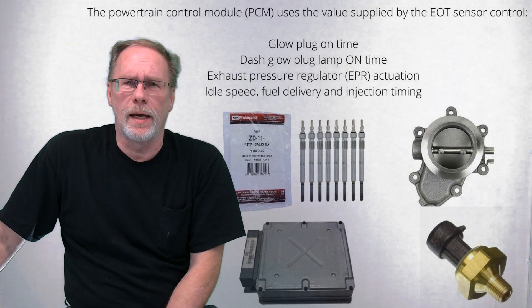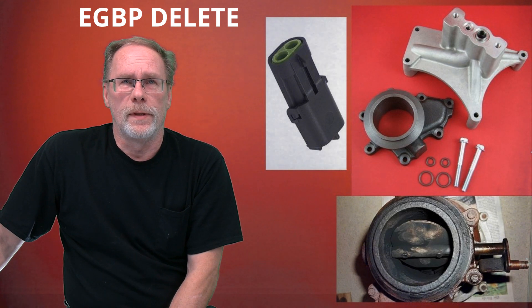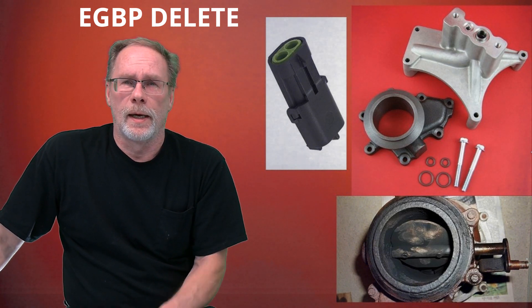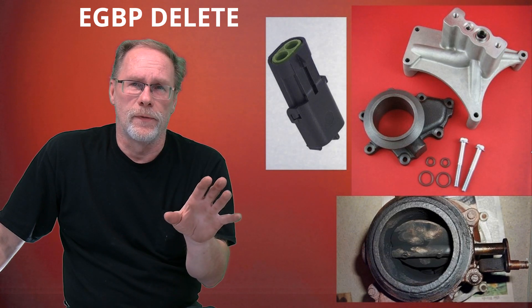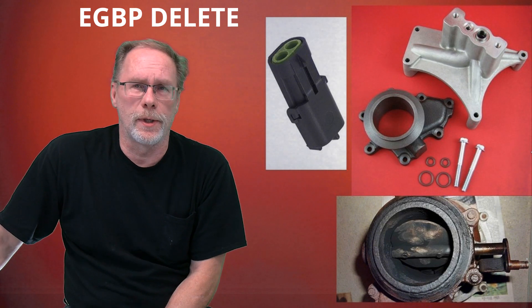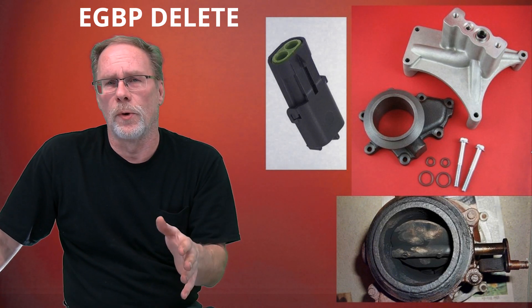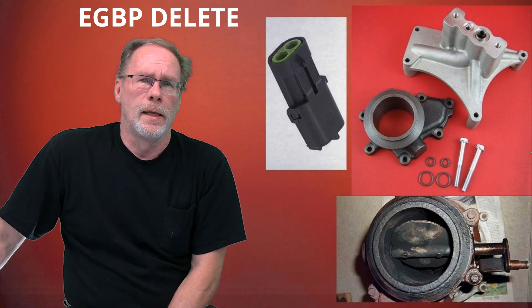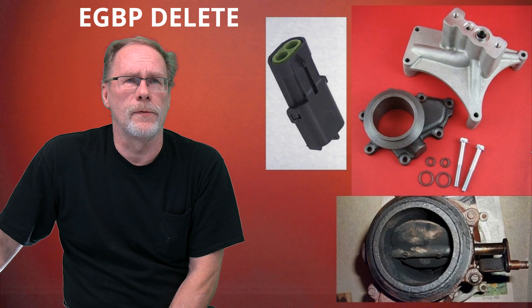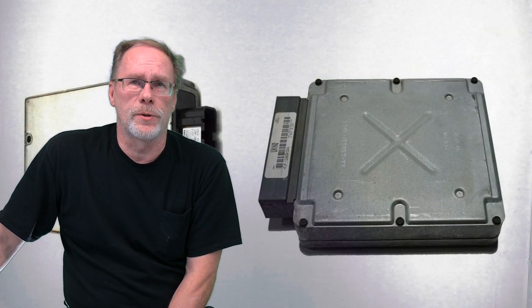A famous mod — and I'm all for it — is removing the exhaust pressure regulator. We'll cover that in a future video. Instead of leaving that wire dangling, we'll show you what you need to do with it so you're not throwing a ghost code in your computer all the time.